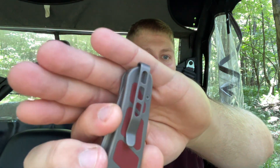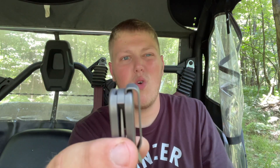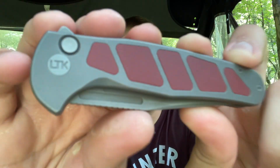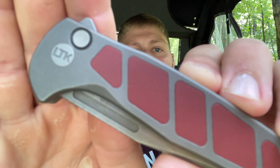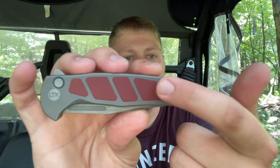It looks really good from an aesthetic standpoint and functions really well. I love when clips mount from the back — it just works a little better in my opinion, it's a nice added detail. The titanium has some really nice micro milling. My camera is having trouble focusing on it, but it has really nice micro milling that extends across the handle.